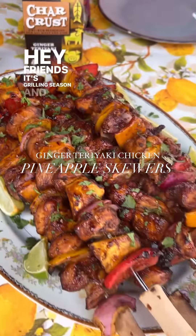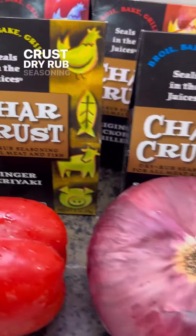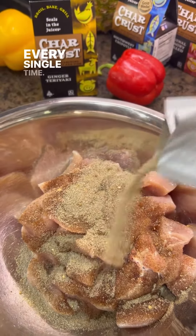Hey friends, it's grilling season and you need to try my ginger teriyaki chicken and pineapple skewers made with Char Crust dry rub seasoning. This is my absolute favorite go-to seasoning because it seals in the juices every single time.